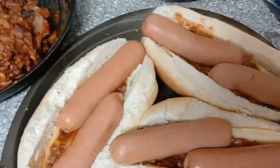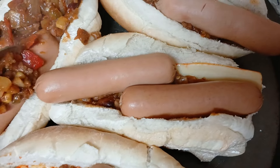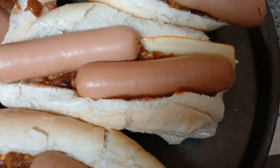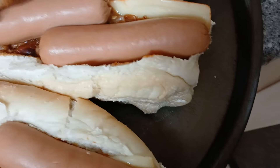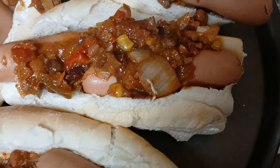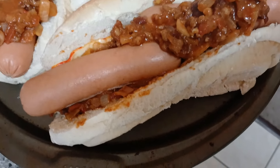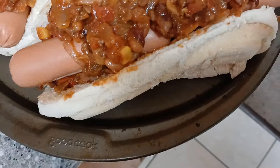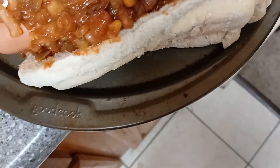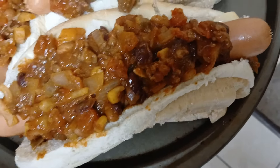These are gonna be chili cheese dogs — I think a knife and fork is gonna be needed. Two dogs per bun, some chili. It has to all get used up so it doesn't go to waste, so I figured why not do another round of chili cheese dogs and bake them in the oven. Look at how good these look — the onions are all nice and cooked in there. The next shot is them coming out of the oven with cheese and all that good stuff. I think these are gonna taste really freaking good.